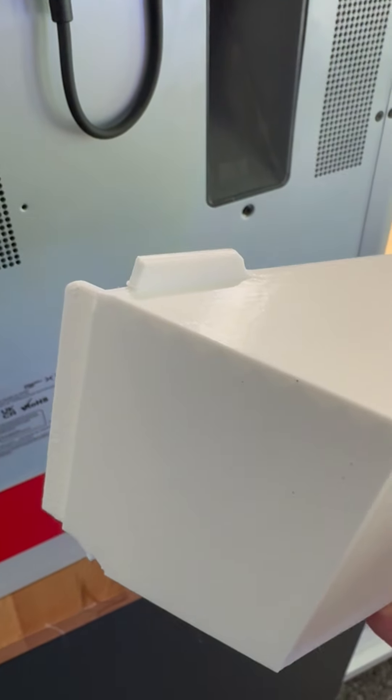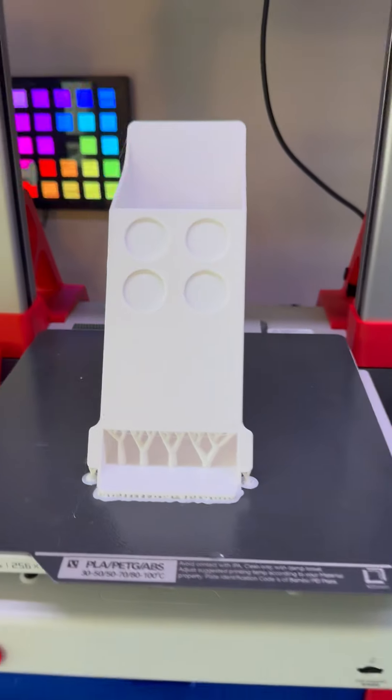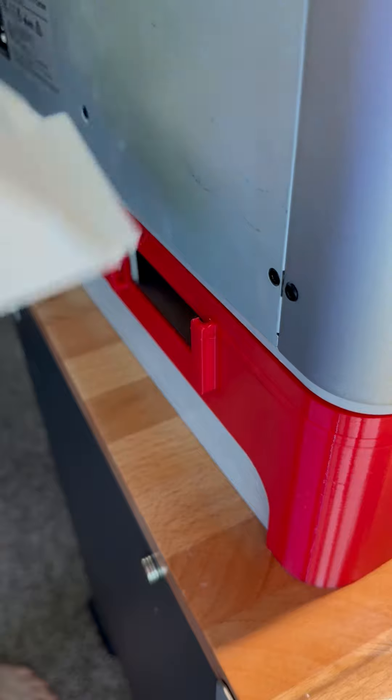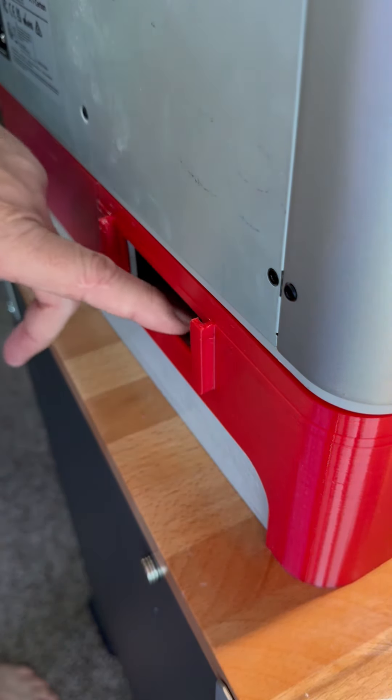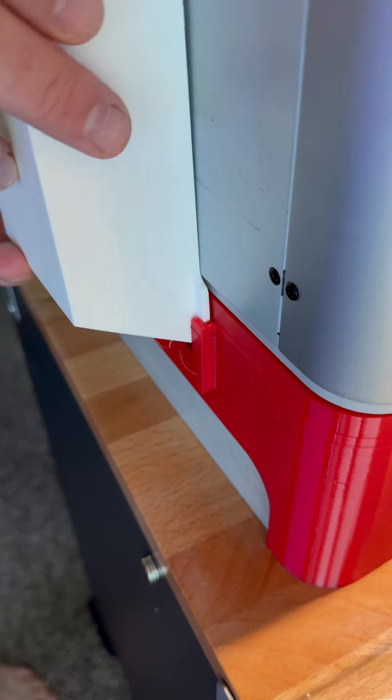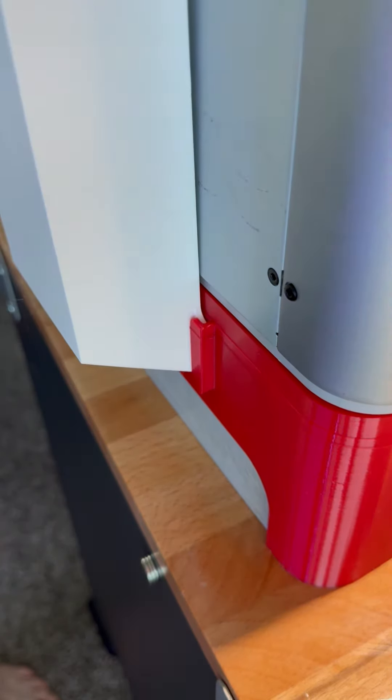It's done. Well, that ain't right. Let's try that again. Attempt number two is done. Okay, let's see if we can get this one in there. So we got this lip now and it's going over the gap here. Let's see if we can get this. There we go. Perfect.